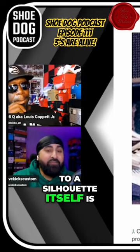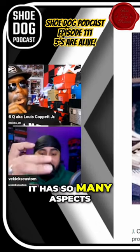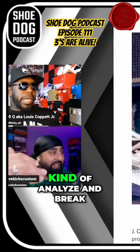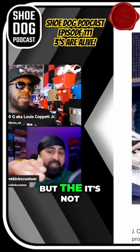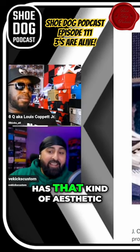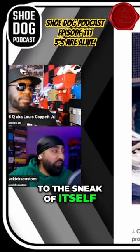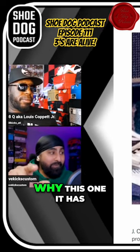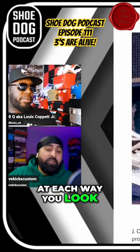a silhouette itself is the Wave Runner. When you look at the Wave Runner, it has so many aspects to it that you can analyze. This is definitely more, but the Wave Runner has that kind of aesthetic to it where it brings a lot to the sneaker itself. This one has a lot more to it, but it's very dynamically different at each angle you look at it.